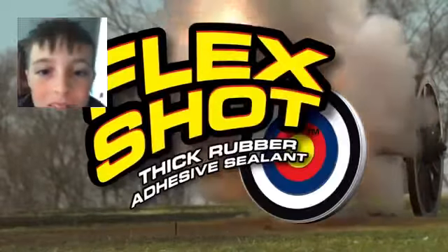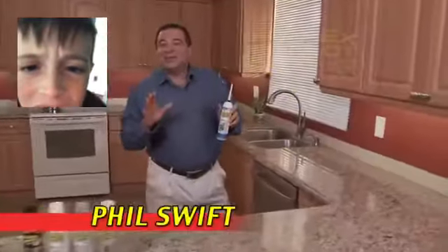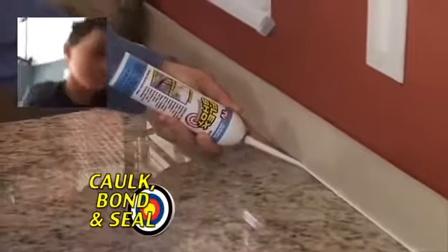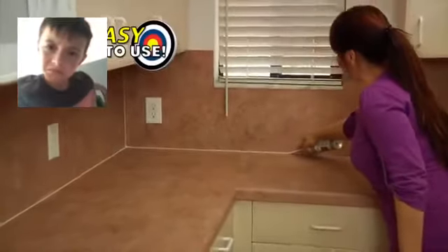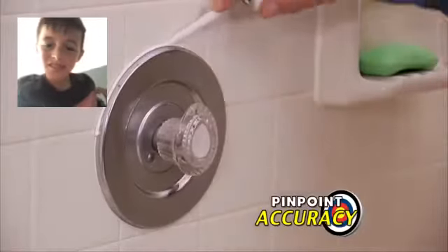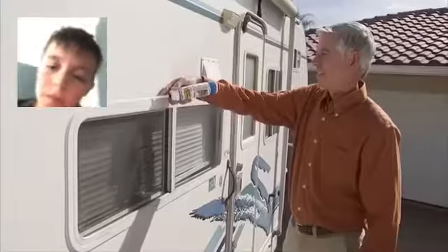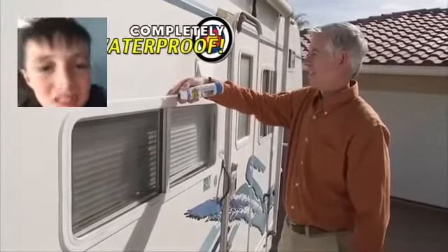Flex Shot from Flex Seal. Hi, Phil Swift here. This is Flex Shot — the easy way to caulk, bond and seal virtually everything. It's so easy to use. Simply push the trigger to make quick repairs with pinpoint accuracy. Flex Shot's thick rubber formula fills huge cracks and holes, making everything completely waterproof.